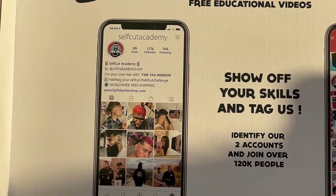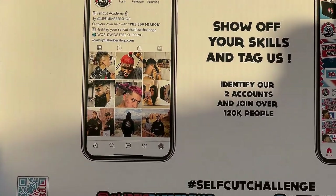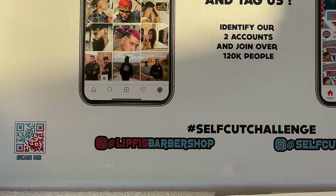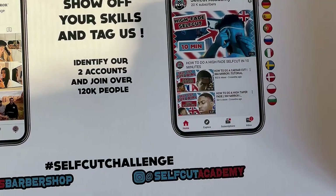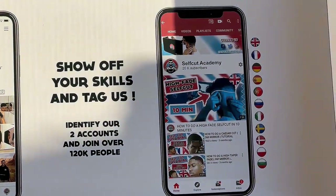So should you buy? Yeah, I'm on board with it. If you're someone who wants to start cutting your own hair at home, I can't push this hard enough. Next to buying your own clippers, this is probably the most important purchase you can make.